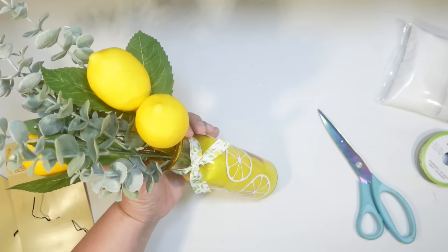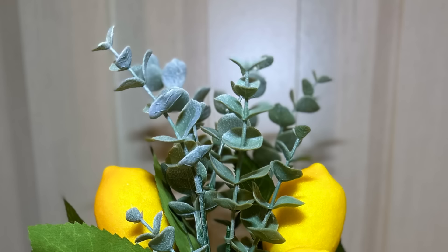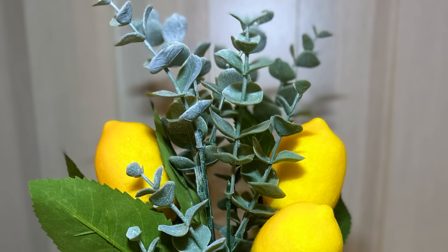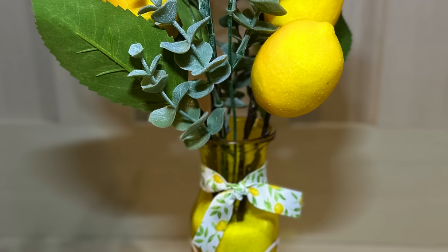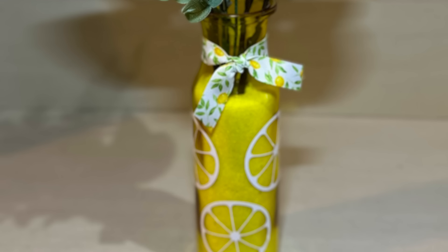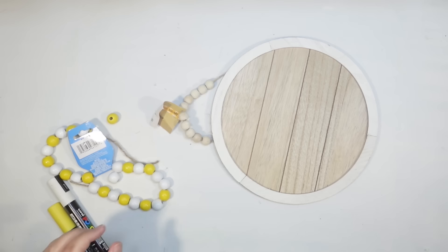It was so easy to put this together. If you didn't have a Cricut you could always paint the lemon shape on there — it's pretty easy to do with a white paint pen, and I'll show you that in a minute. This is how it turned out — I think it's really cute. It was so easy, and I'm really loving those colored milk jug vases from Dollar Tree.